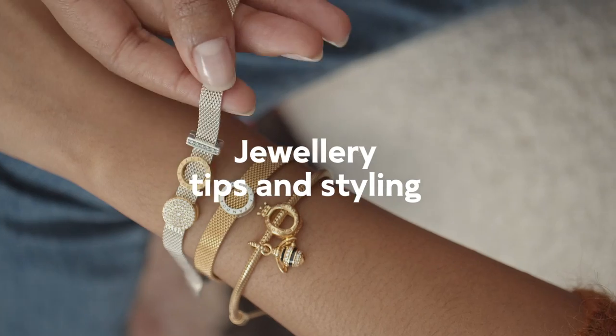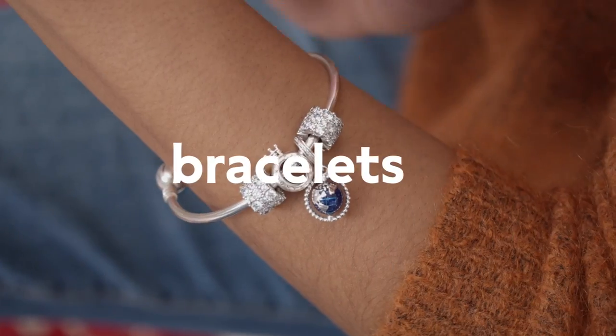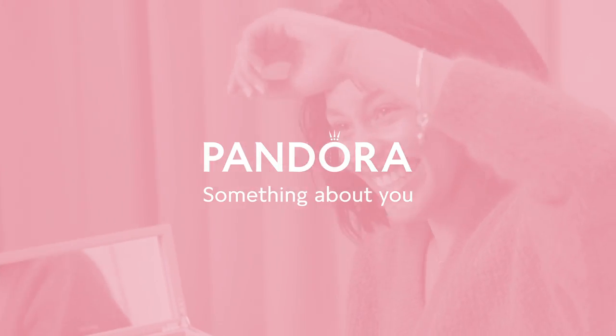Hi! Welcome to Pandora's channel. I'm going to show you how to create layered looks using bracelets — sophisticated, edgy, stylish. There's a look for every side of you.